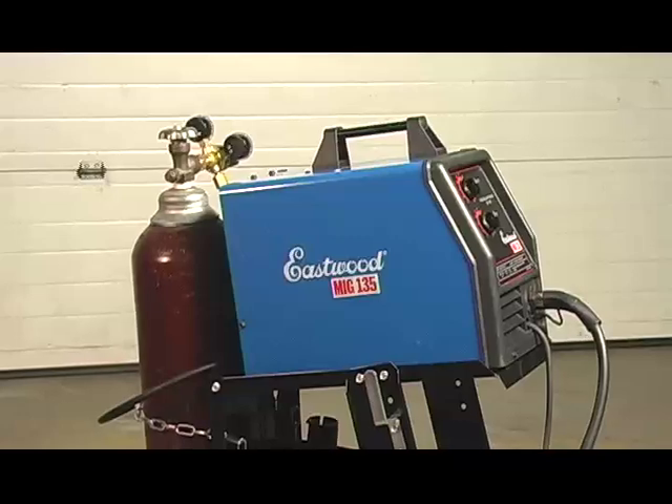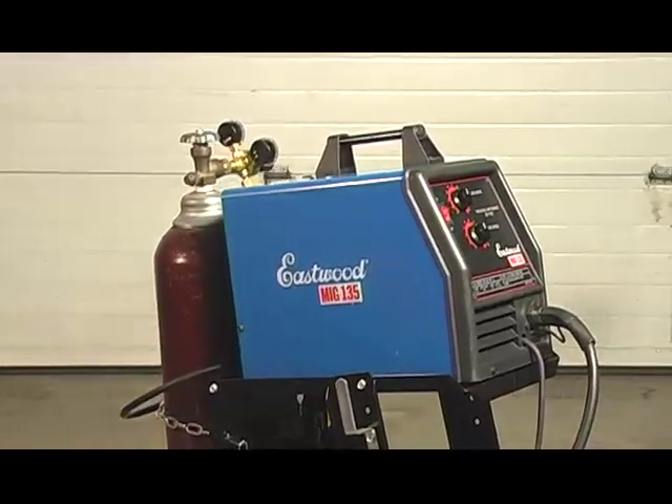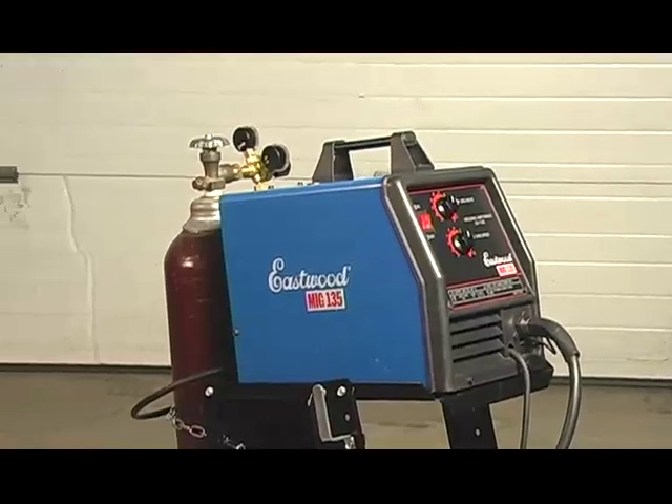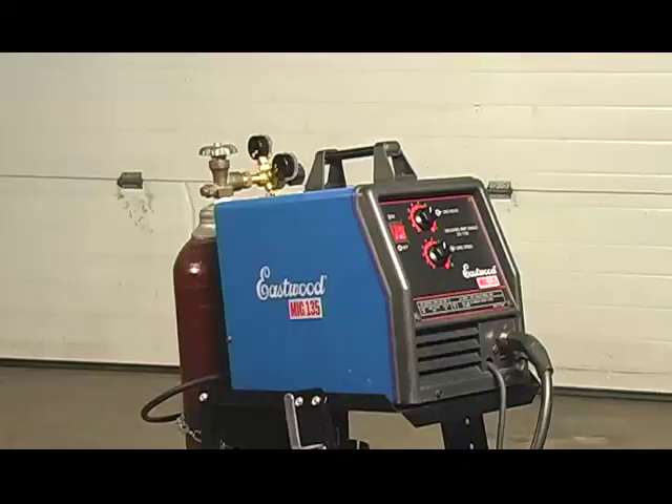Congratulations on your purchase of a new Eastwood MIG welder. We're going to take a few moments to guide you through the setup and usage of your new machine so you're able to start welding thin sheet metal or steel projects up to 3/16th inch quickly and easily.